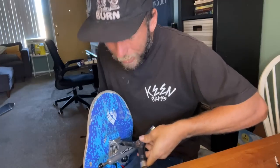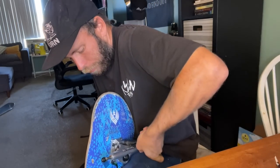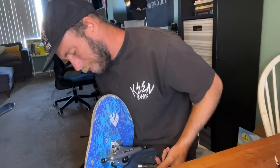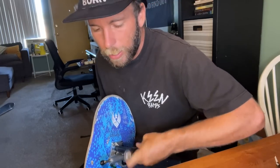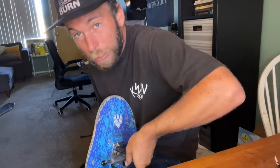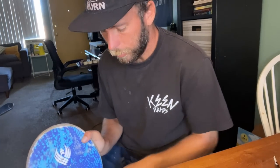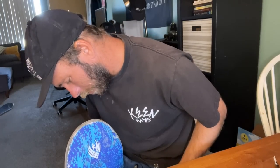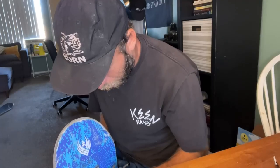The reason I tried allen key hardware is I feel it's going to be harder to strip. I strip my hardware all the time because I'm in a hurry with fumbly fingers — and I probably shouldn't use an impact drill on it either. These are the Andrew Reynolds hollows. Wouldn't it be sick if Andrew Reynolds invented the impossible and it was called a 'Reynolds Wrap'?